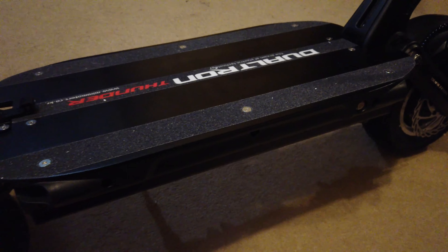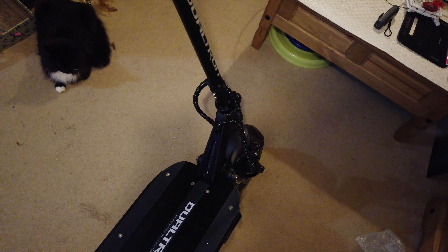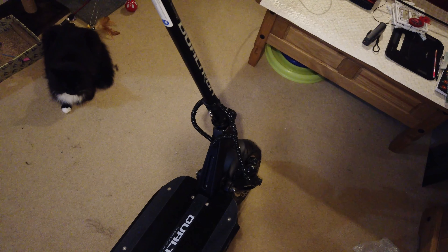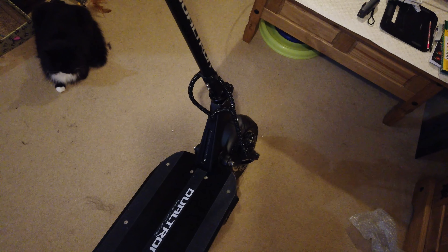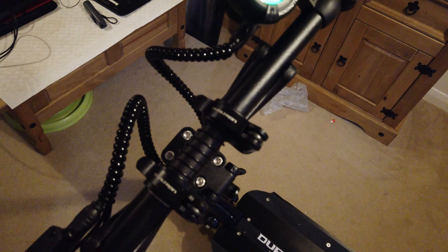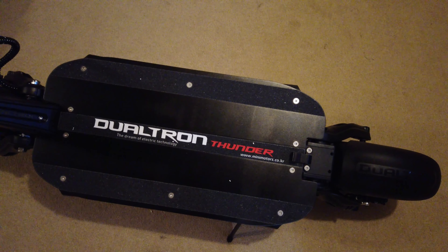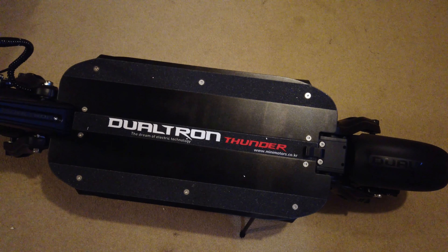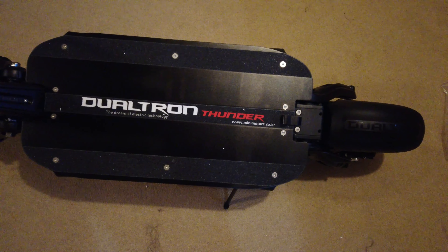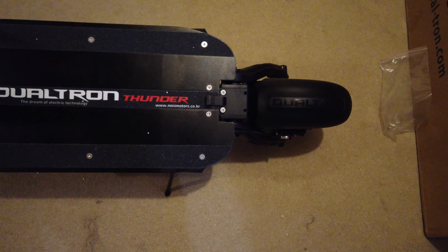Underneath this massive deck is a 35Ah LG battery. 35 amp-hours is a very big battery — it has to carry the extra weight of both me and the scooter itself. With that much capacity, going at top speed I'm expecting to get at least 40 miles. The voltage is 60 volts.